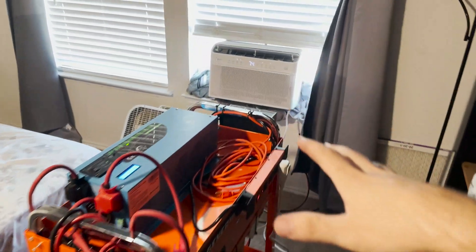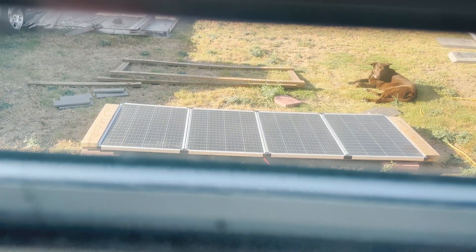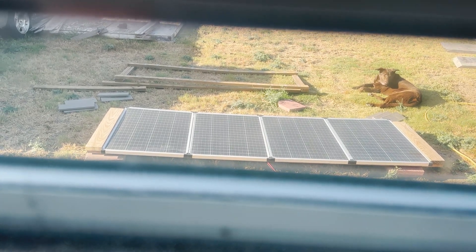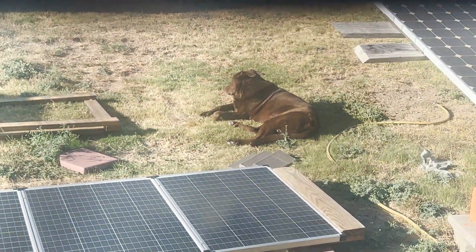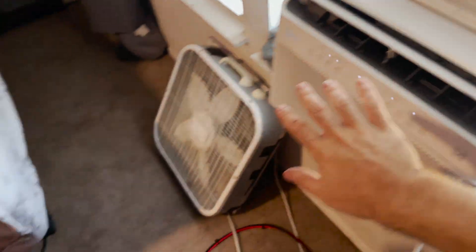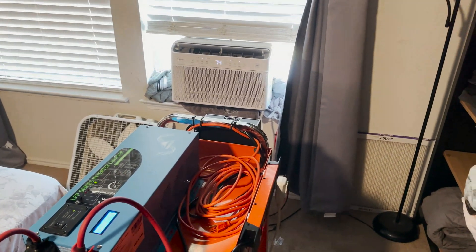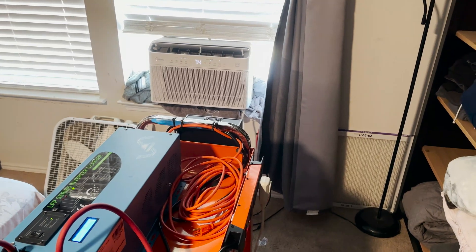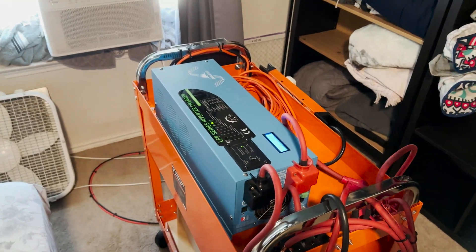I probably need to add some more solar at some point. Right now this is charging on four Harbor Freight 100 watt panels and I see about 380 watts peak out of them. There's probably a little bit of loss in the wiring and it could be mounted better. Anyway, this setup works really well. In the main living room, we're running the mini split with our 48 volt cart, so I'm able to split the systems up and solar cool the house in two separate rooms instead of just one, and that overall cools the whole house down — which is awesome.